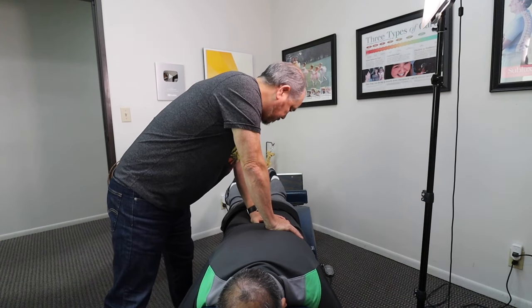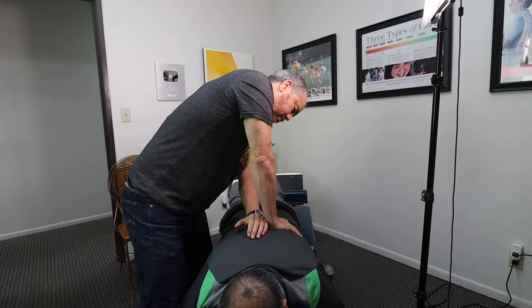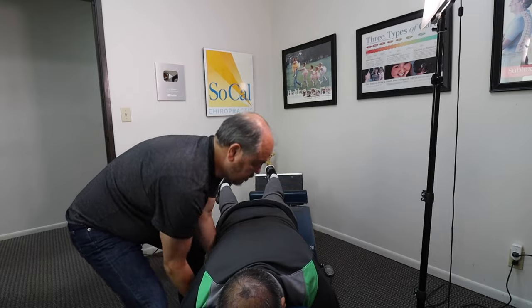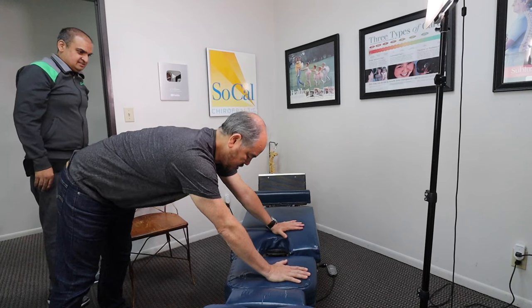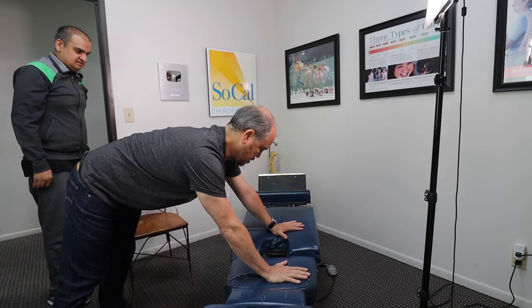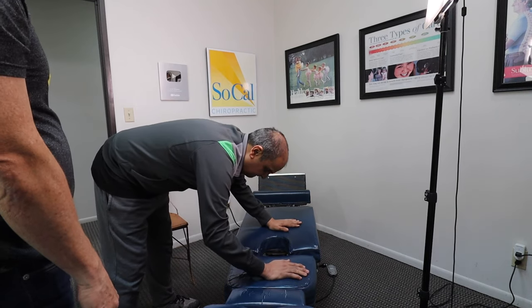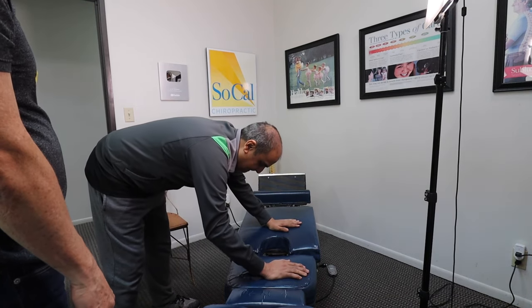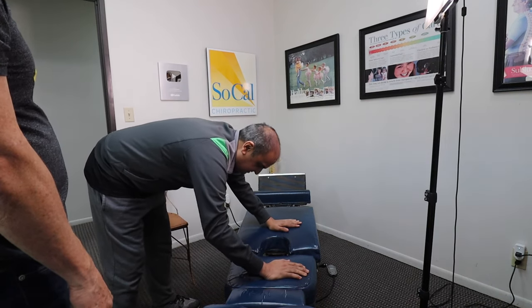Breathe in through your nose, out through your mouth. What about this position — body up like this for push-ups? Can you hold your body up? How are the wrists? Better, but still painful too.